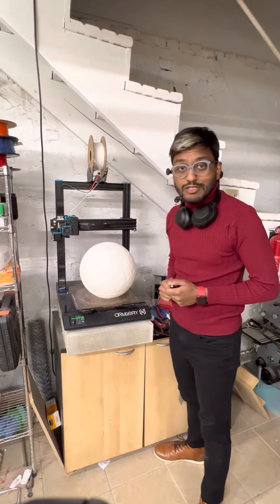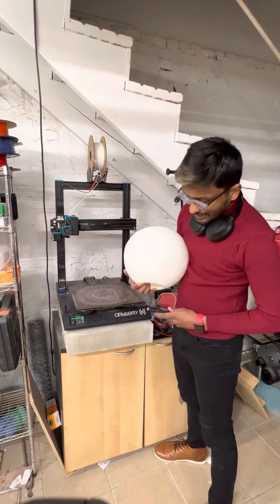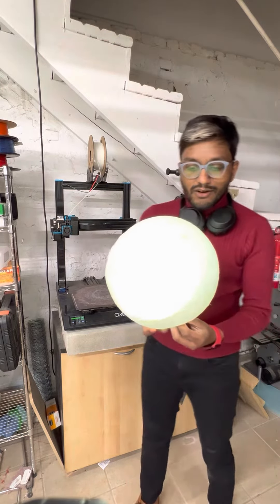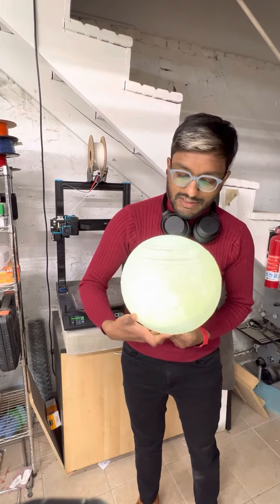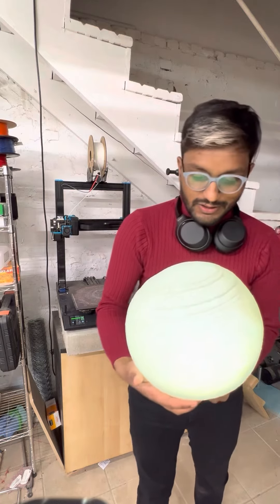Hi folks, a pretty simple project today. I printed out this model of the moon and if I light it from the inside, you can see all of this detail — these craters and streaks of light. I hope it's coming across on the video.